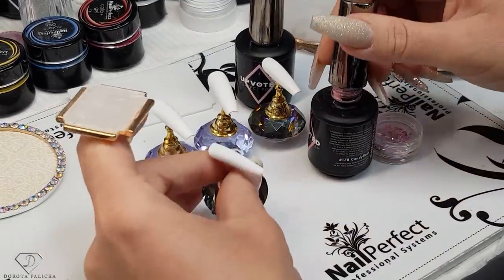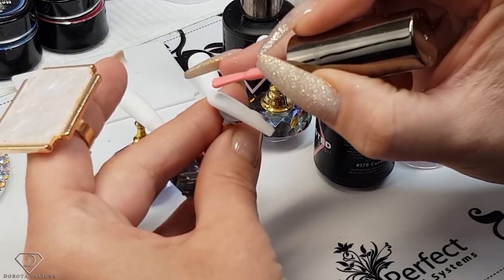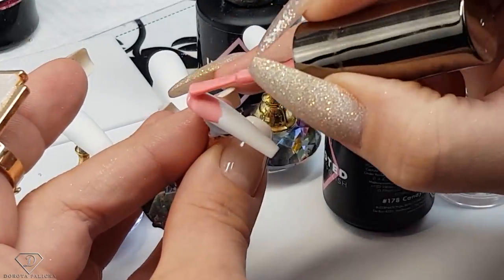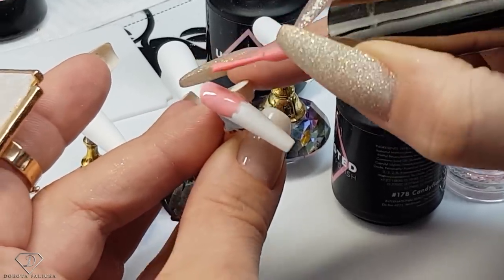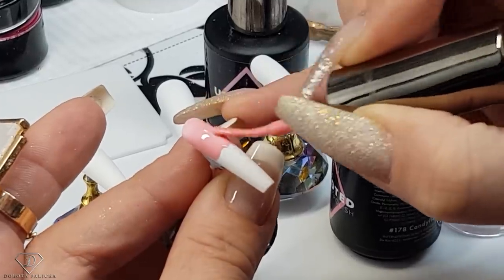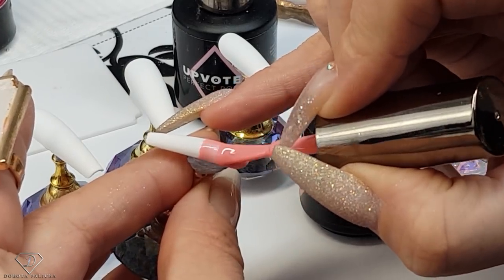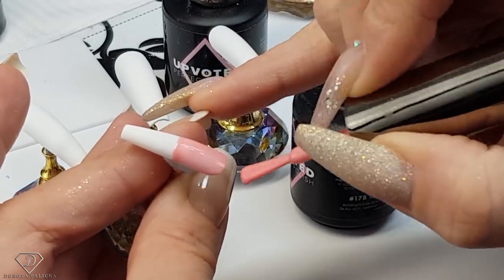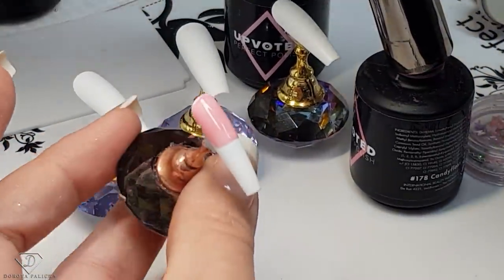I'm going to apply on the pinky half nail with the Candy Floss. It's a pretty difficult task because you want to paint only half a nail. Try to do it kind of neat — you don't need to do it perfect because we will add glitter and gems in there — but try to do it half decent.